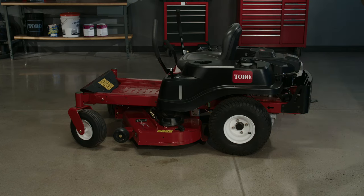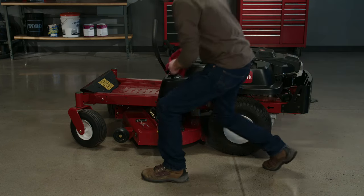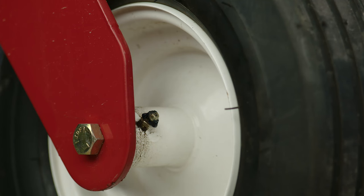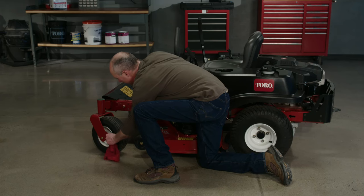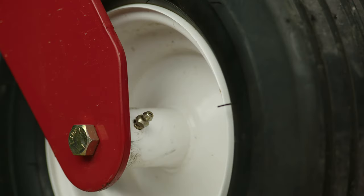Park your Z mower on a level surface and locate the grease fittings on the outside hub of your caster wheels. These fittings, which are also called zerks or grease nipples, make it easy to apply grease to the wheel's internal bearings. Start by cleaning the fitting with a rag, and make sure that the spring-loaded bearing ball inside the inlet is visible and free to move.